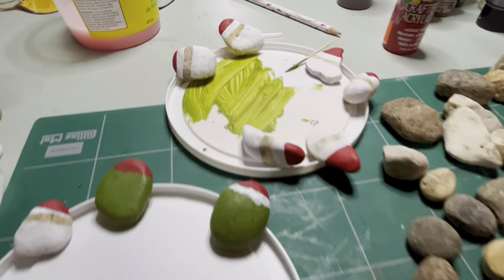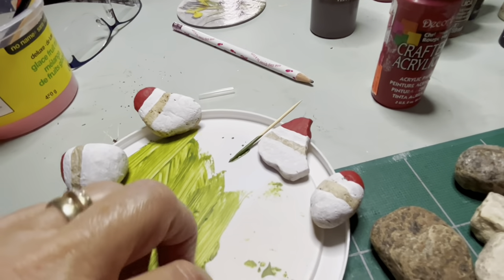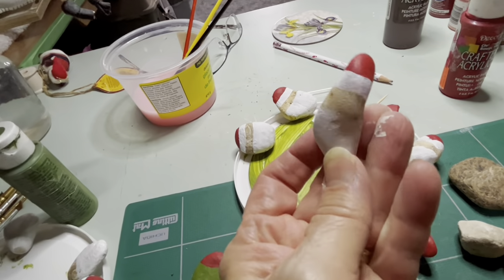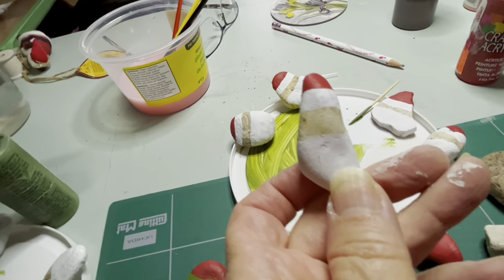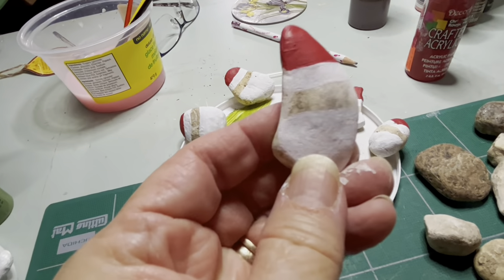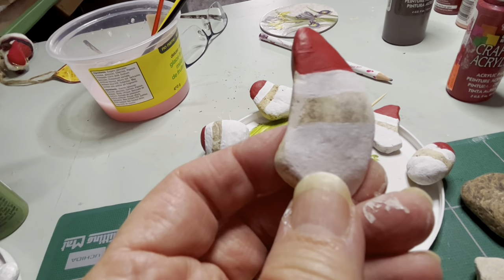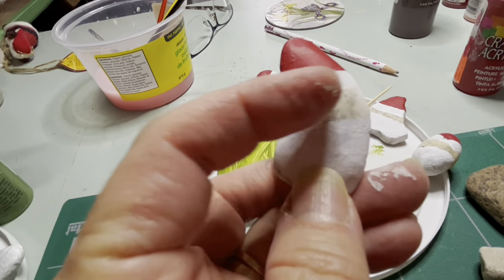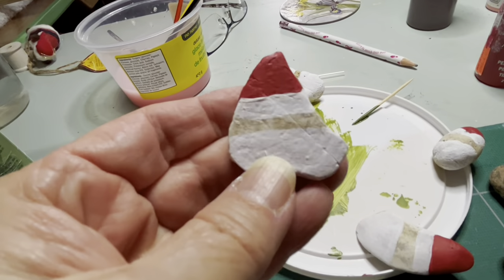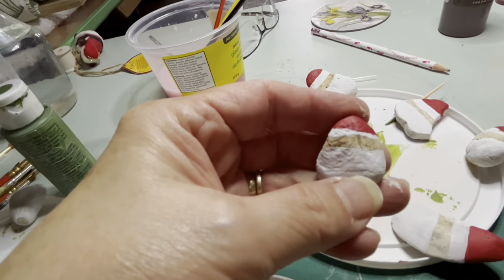Let me give you a close-up — all these ones are going to be Santas. Here's a different one — a long thin one that I thought would be really cute. This is a perfect one for a Santa. Can you almost see where his eyes are going to be? Actually the stone is telling me — you can see his eyes right there, you don't have to do anything with it. There's an eye there, an eye there, and there's his nose. And then I have little tiny wee ones here — this is a good Santa.